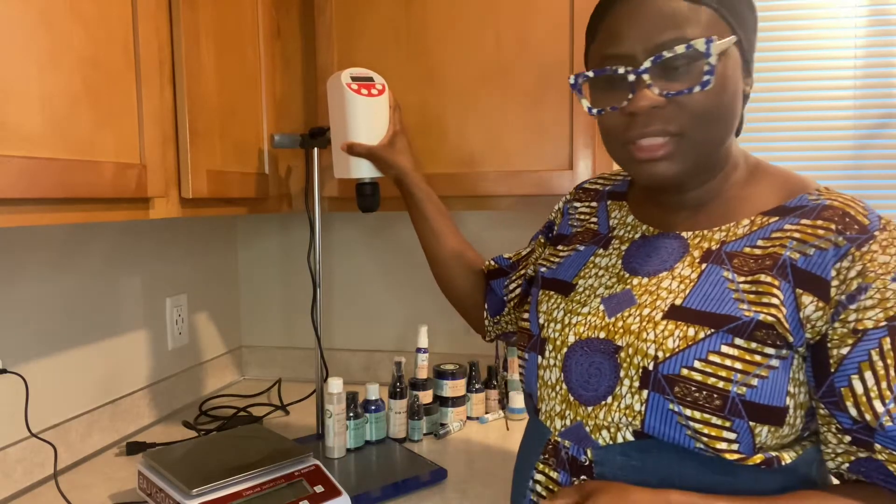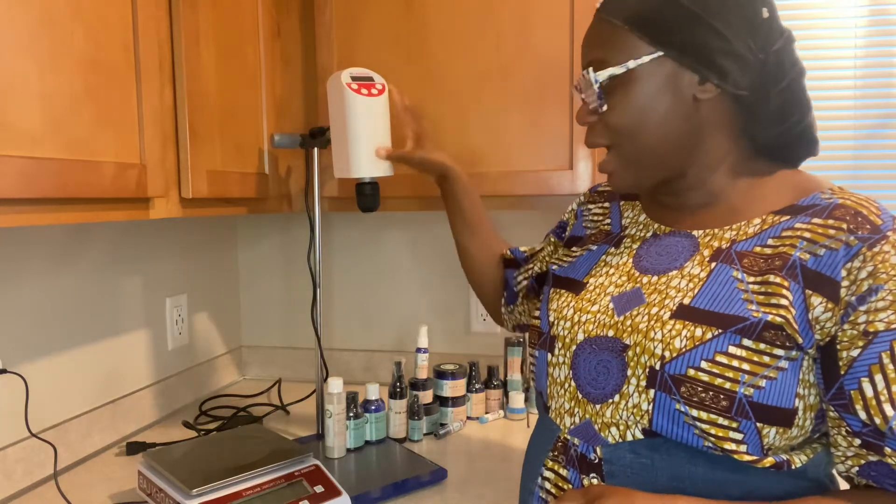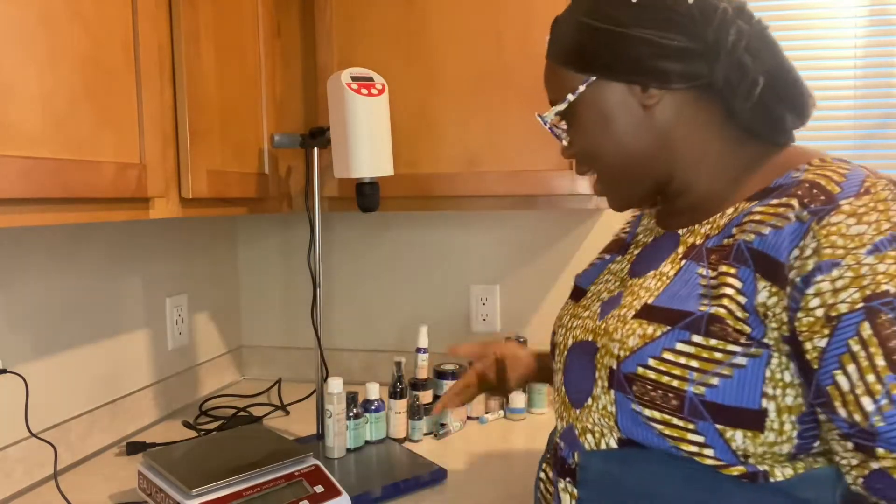One of the reasons why I chose them was because I like how they said it can make up to 20 liters — even though I'm not making 20 liters yet. I'm just a little tiny formulator. Please patronize!